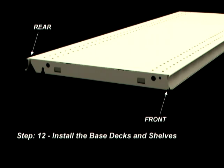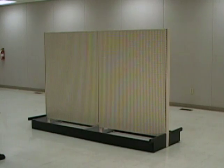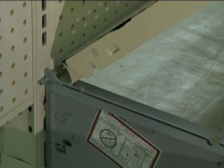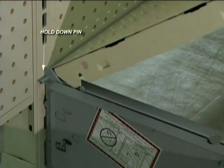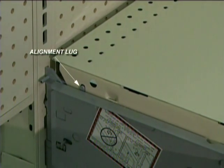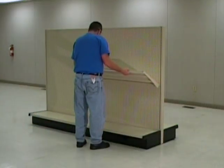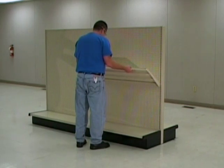Step 12: Install the base decks. To install the base deck, tilt upwards and hook the rear molding behind the hold down pin on the rear of the base bracket. Be sure that the alignment lug aligns with the notch on the base deck and set into place. To finish the assembly, install the shelves. Thank you.